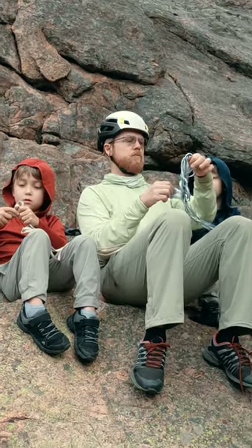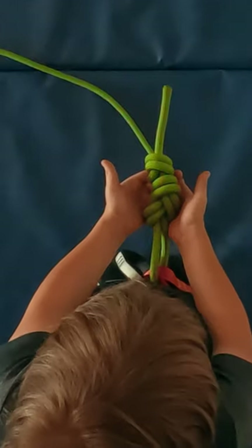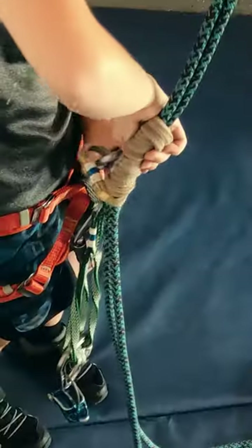There is actually a lot you can do with just a few knots at your disposal. Today we'll be demonstrating the figure 8 retrace, clove hitch, girth hitch, figure 8 on a bight, and auto block.